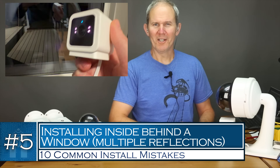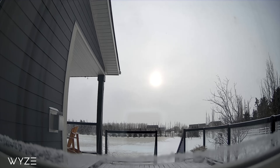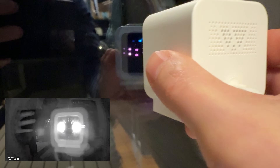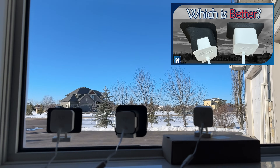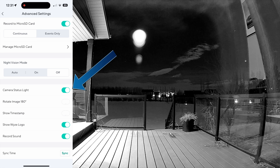Mistake number five: when installing a camera inside like in a window looking out, it might seem like an easy surveillance solution but it often comes with common mistakes. A Wyze camera is reliable and cheap and can conveniently be placed in a window to keep an eye on things — but by night it's not quite that easy. Cameras are very sensitive to glare, and any light source inside the house or even outside can get reflected back into the camera ruining the shot, including the camera's own status light and IR lights. My recommendation is to use a rubber mount which keeps the lens tight against the window. As for the status light and IR lights, turn these off so there's no reflection. If possible, close any curtains or blinds behind the camera to keep that space dark and the reflections out.